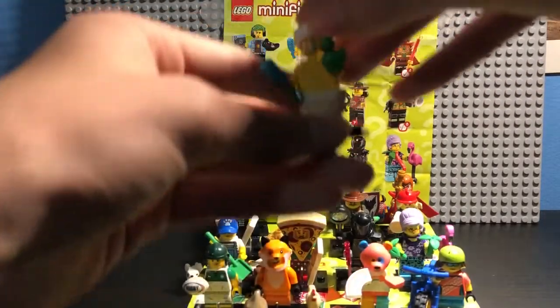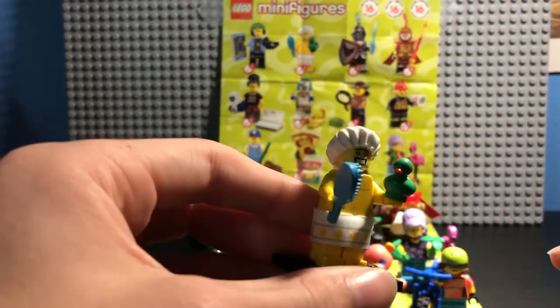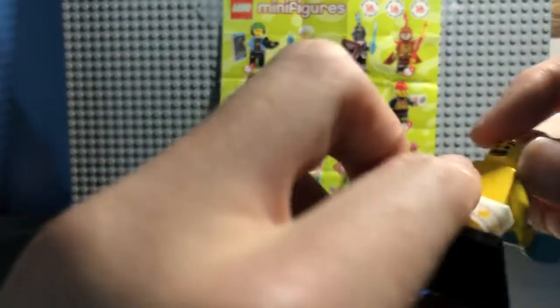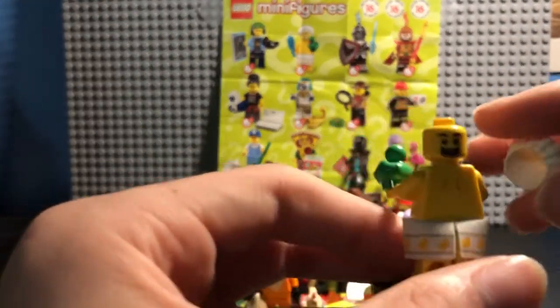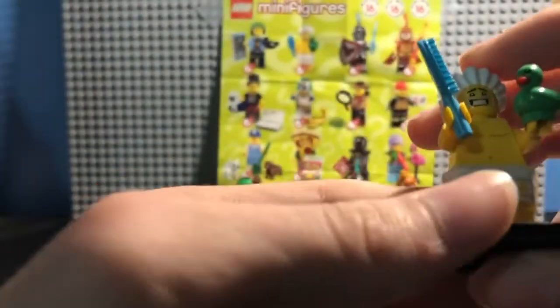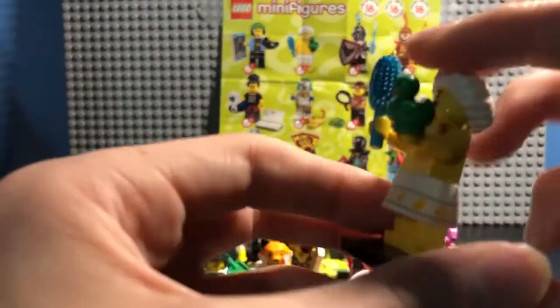Character number two, the Shower Guy. Right now he's got a little comb and a little duck, and he's all embarrassed because someone must have caught him in the shower. His other head is all smiley and happy — I guess he's singing in the shower, which is probably what the comb's for. And he's got this little cloth that goes around him with ducks on it. A little towel, I suppose.